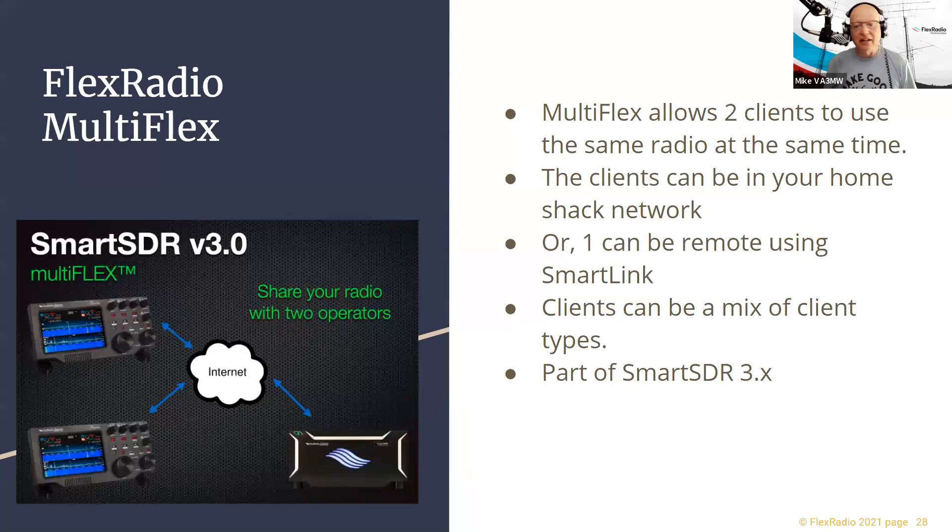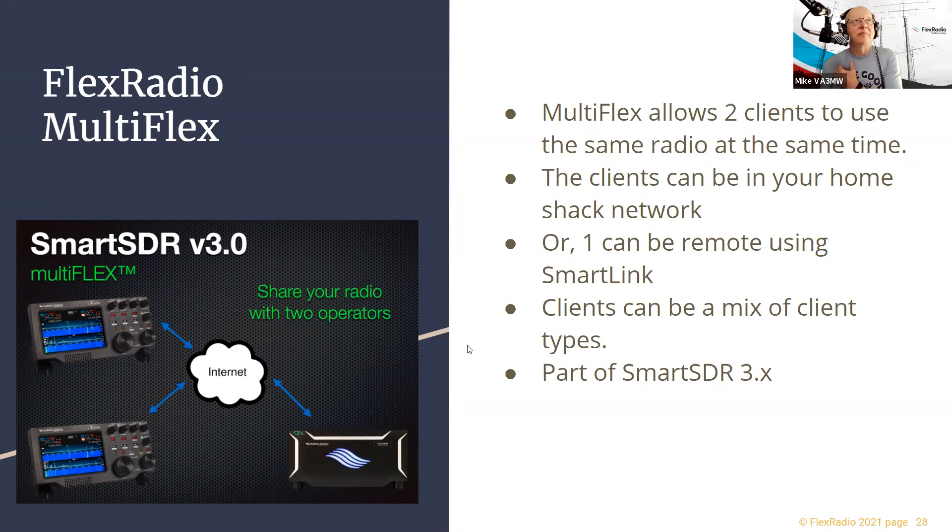MultiFlEx is the ability for multiple people to connect to your radio at the same time — two users sharing a radio. It doesn't matter what client or user interface they use, they just share the transmitter. The CAT interface runs on the PC, and that control panel allows multiple programs to connect to the radio simultaneously and stay in sync — so if my radio changes band, my logbook changes band, my DX cluster tracking software changes focus.